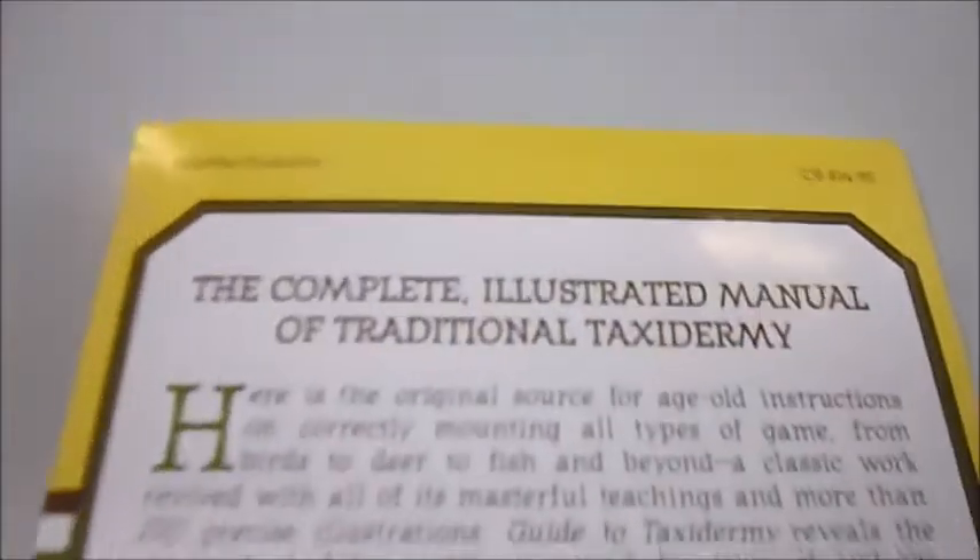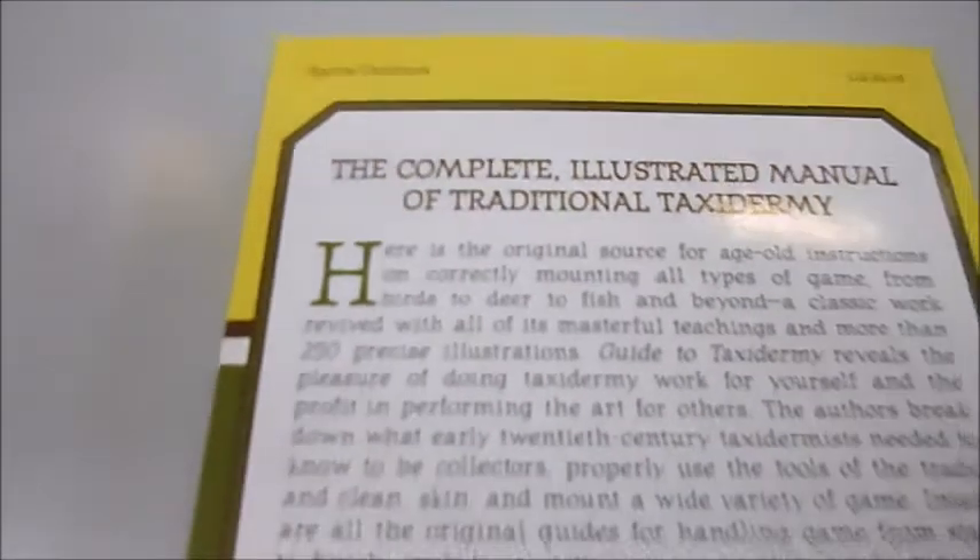Published at £14.50 and imported from the USA on bibbifilebooks.com. Today it's just £6.